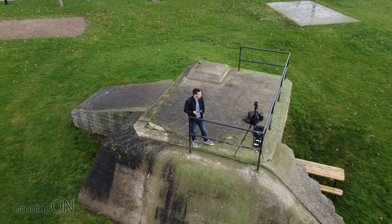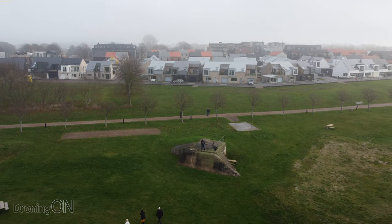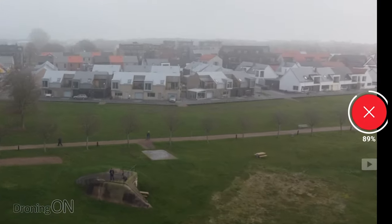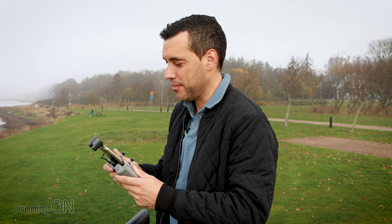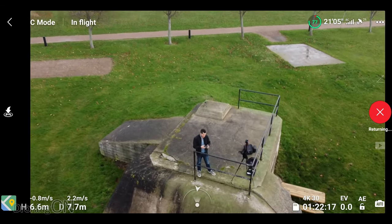It starts very slowly at first and then it accelerates as it flies further away from you, which is a really good effect. As you can see from the record button on the right hand side, you'll also get a percentage of how far through the shot it is. When it's finished it automatically flies back and automatically stops recording as well, which saves you forgetting to stop. At this point you can hit the X button and fly it back yourself, which can be a bit quicker, or otherwise it comes right back to the original starting point.